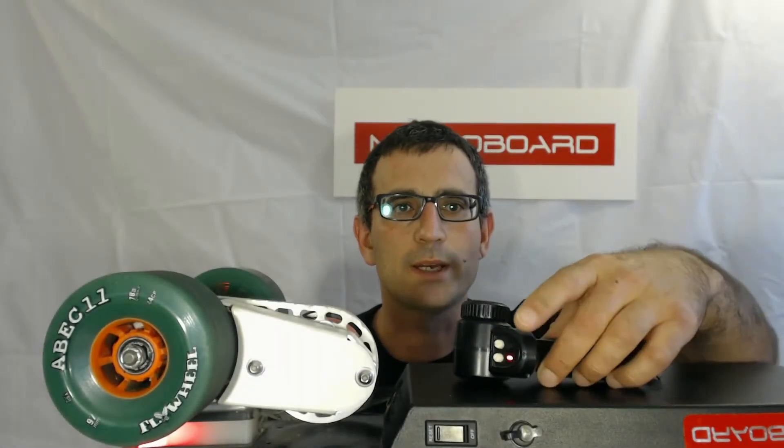Hi there, this is Elon from MetroBoard and today I'm going to show you how to use these white calibration knobs on the remote. You may have noticed that there's two knobs — there's one on the left that's labeled ST trim and then one on the right that's labeled throttle trim.